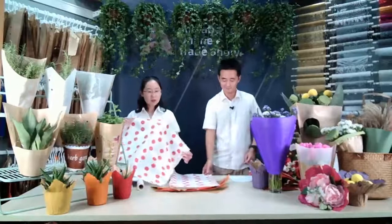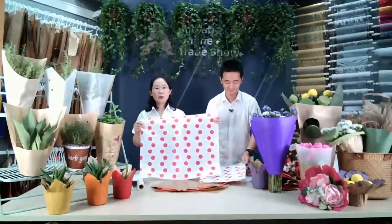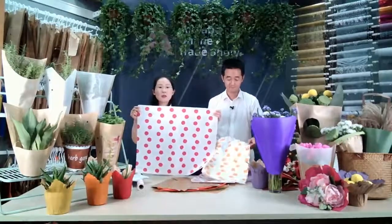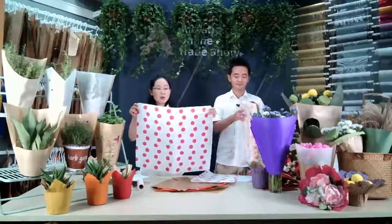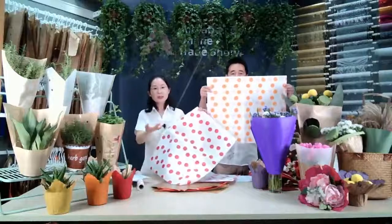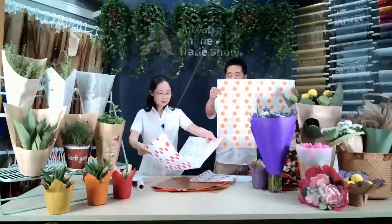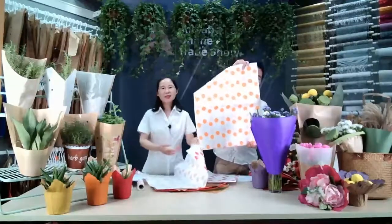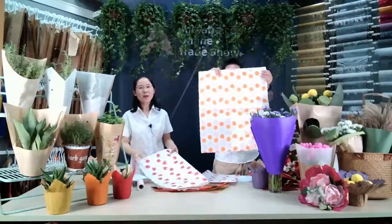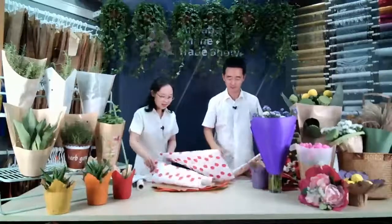Here you will see a sheet made by white crop paper. The size is 50 by 60 — a good size for flower wrapping. We can print different designs; this is just a sample. There are also different colors, like the orange dots. Dots always pop, right? A very classic design.